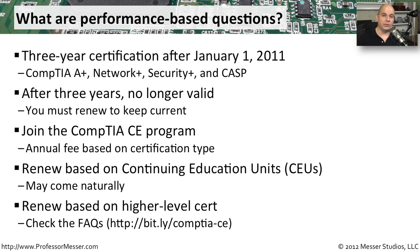Another way to renew your certification — and one that I find is probably easier than gathering Continuing Education Units — is to simply take a higher-level exam. CompTIA provides you with a lot of options to renew based on taking exams from CompTIA and from other manufacturers.